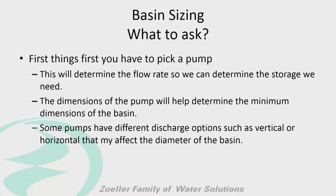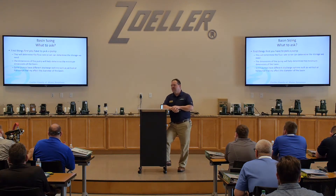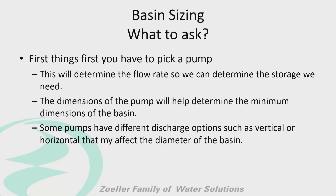With a basin, the first thing we've got to do is pick a pump. I had an engineer last week tell me he wanted a 48 by 96 basin — that's what he wanted. But the pumps he picked were huge; they were going to pump that basin out in no time. We're going to be short cycling the pumps, so we've got to go with a bigger basin. The first thing to determine is what size pump: what is the flow rate, what's the design point, which pump are we putting in this application?